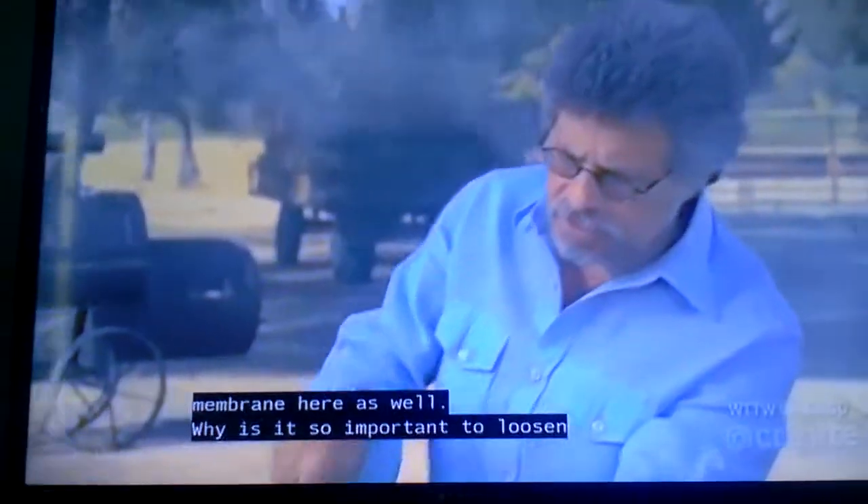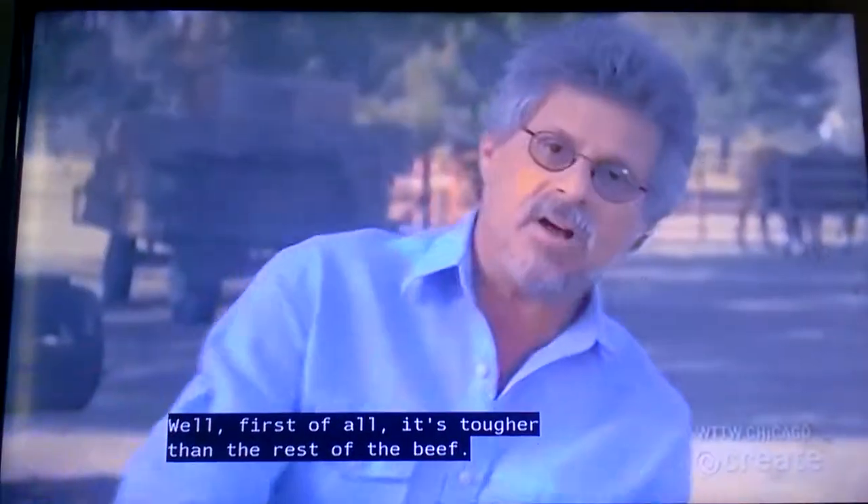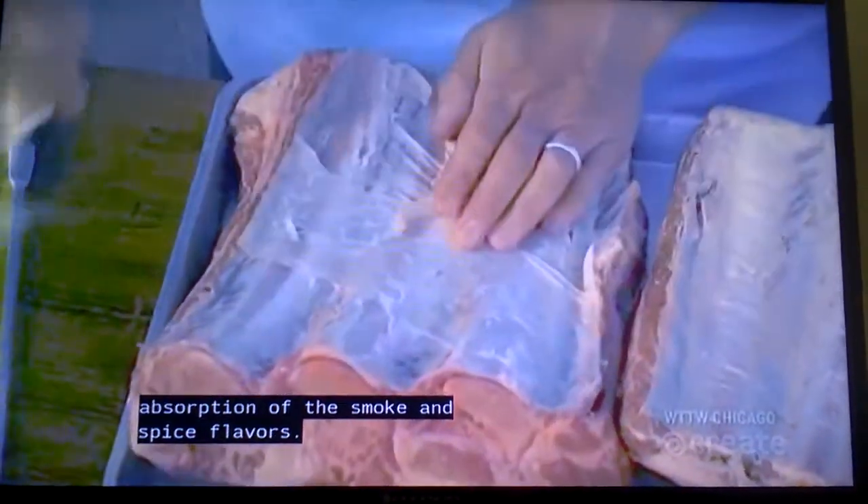Why is it so important to loosen this membrane? Well, first of all, it's tougher than the rest of the beef, and it also impedes the absorption of the smoke and spice flavors.